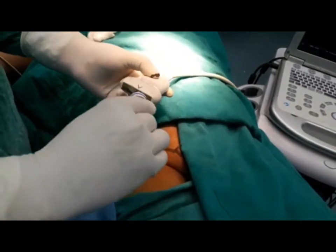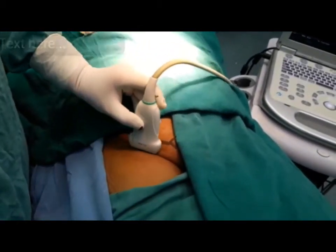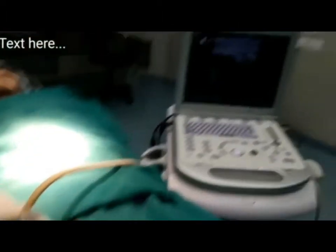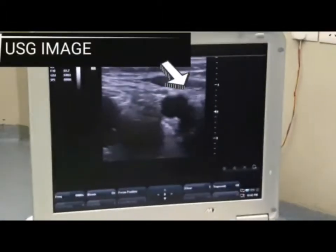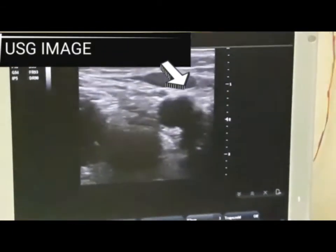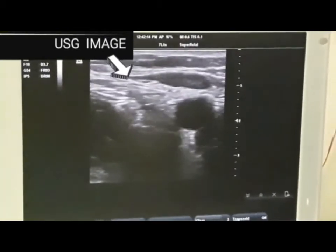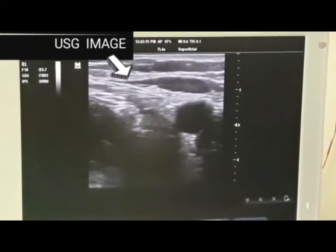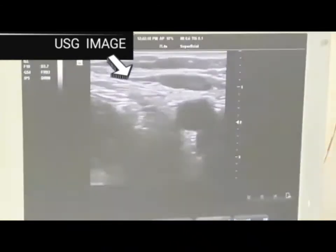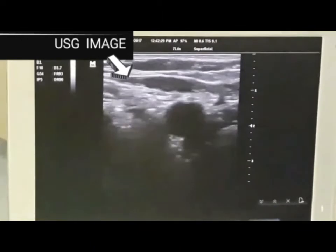Now I put on some jelly and we will see on the monitor how it looks. Here we can see the pulsating femoral artery, and lateral to that the femoral nerve. We can also see the medial femoral artery and the collapsing femoral vein.